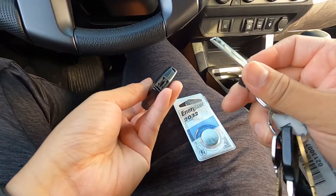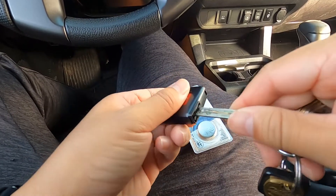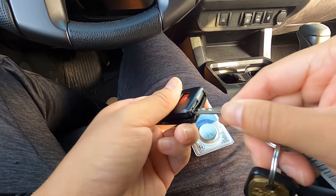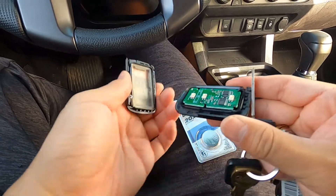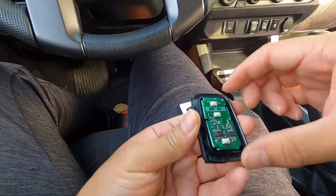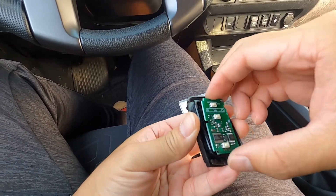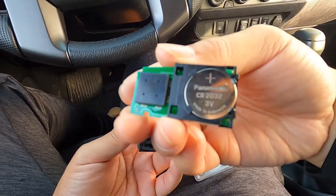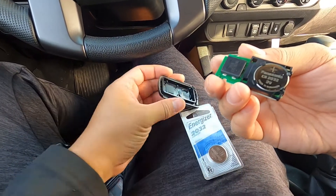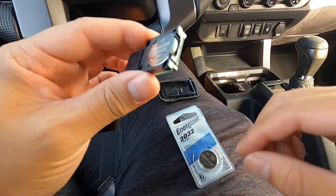It's as simple as pulling your key out, sticking it in this slot right here, and gently turning it. As you turn it, it pops open. Then you're going to remove this piece gently, and there you go — you've got your battery. Mine's lasted four years, so it's finally time to replace it.